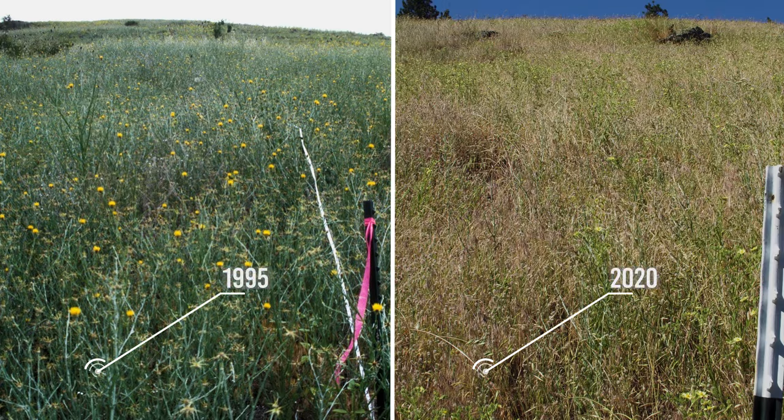Keep in mind that it can take a long time — for example, up to 30 years — to see changes in some target weed populations.